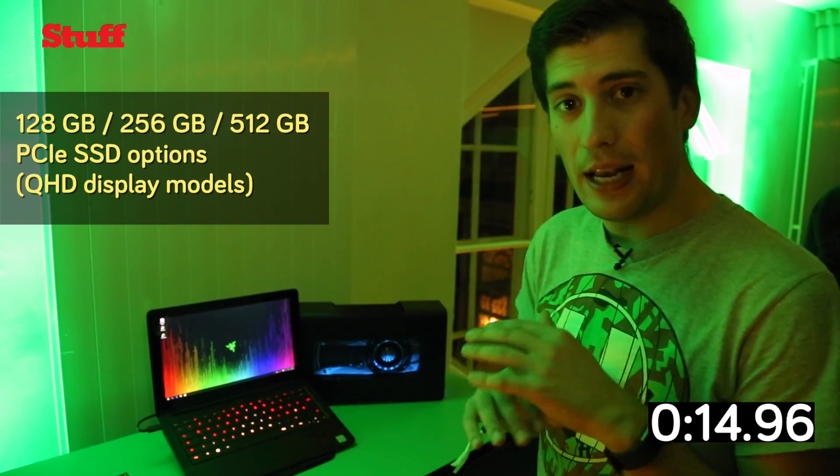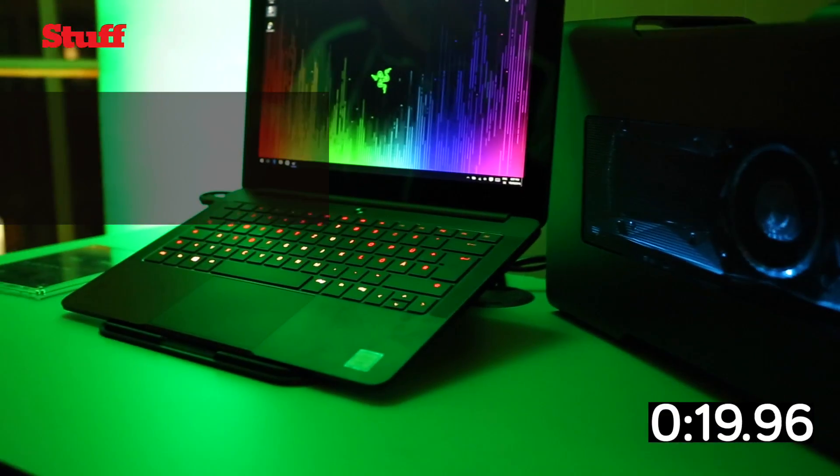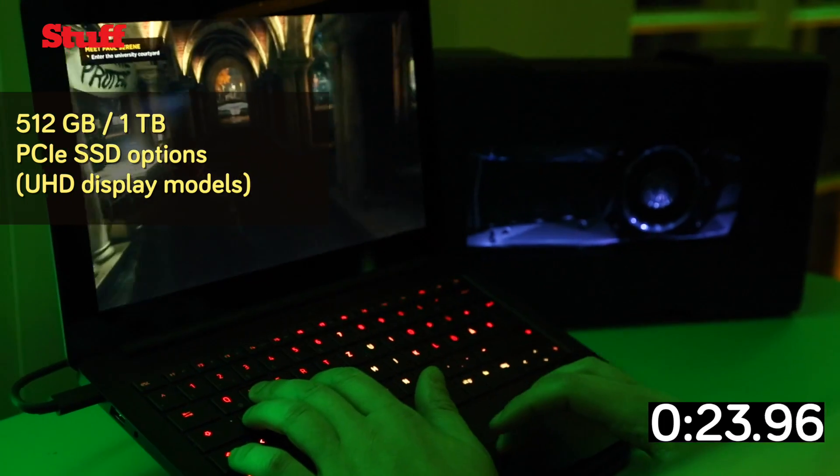That doesn't mean it's got less power. It's got an Intel processor in it, it's got loads of memory, it's got PCI Express storage, so it's lightning fast, and it's got a really high-resolution QHD screen.